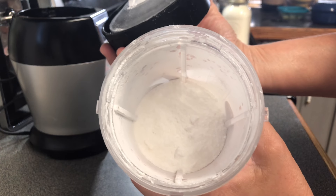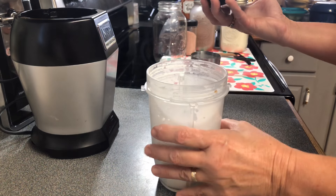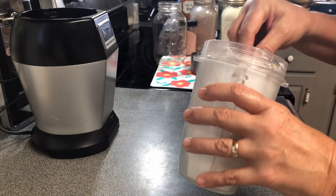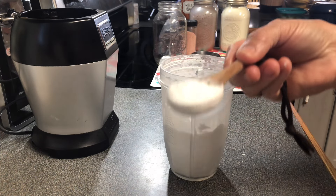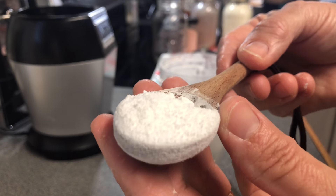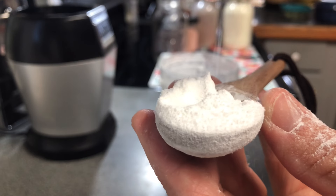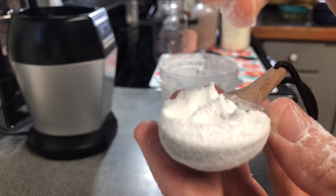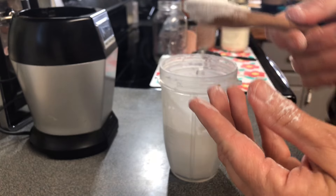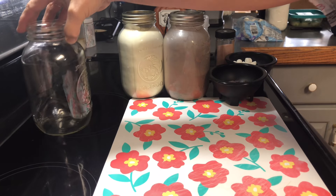That right there is so easy and simple to make homemade powdered sugar and you don't have to go out and buy a separate kind. See, it's just like the powdered sugar you buy, and that helps you save money because you only have to buy one kind of sugar.